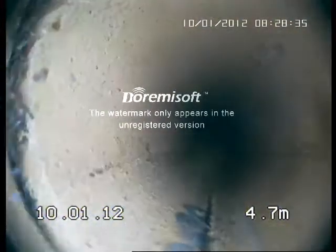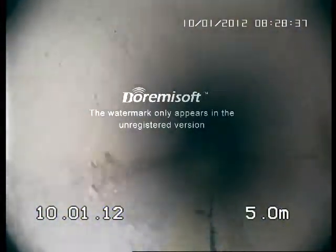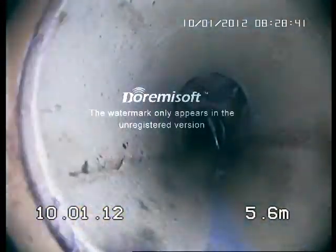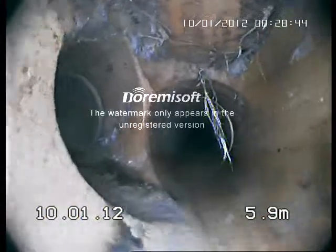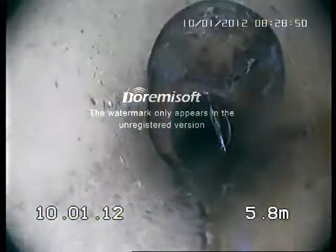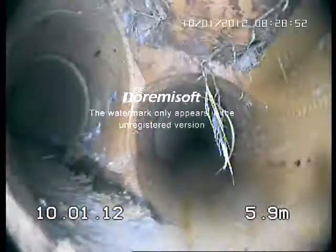Small amount of tree roots coming through on the joint. Same again. This is probably the cause of the blockage — it's an inspection opening on the top of a junction. It's been cleaned right out by the jet but probably needs to be dug up and replaced.